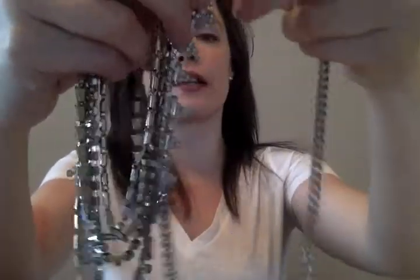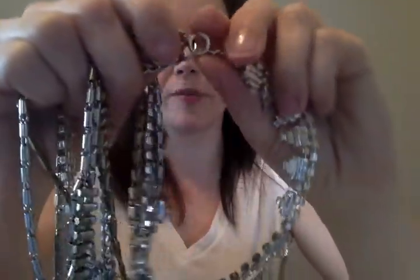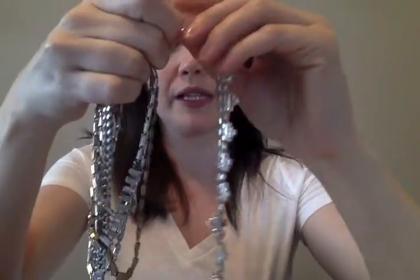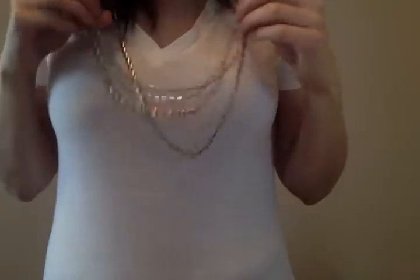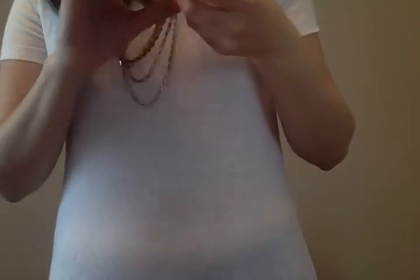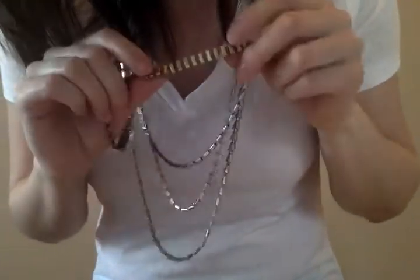From here there's actually a piece - the little sparkly bit - that you can unclip. You'll see there's a little lobster clasp, you just unclip it on both sides. That gives you style number three: the long necklace without the big sparkle. It's important to point out that on the actual necklace there is still a little bit of sparkle, and you can wear it either way.